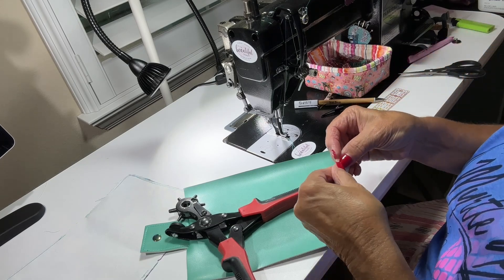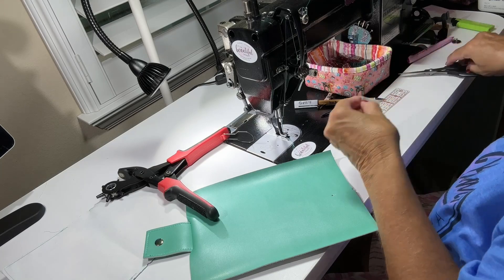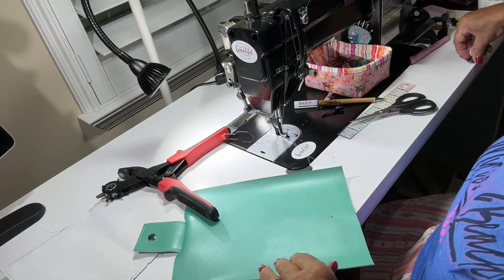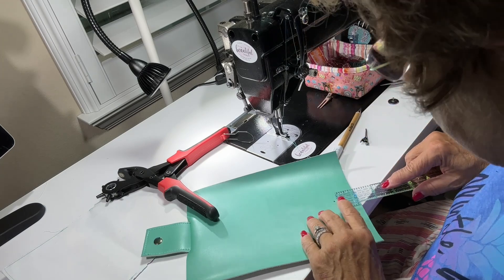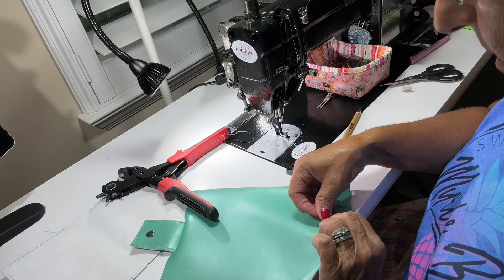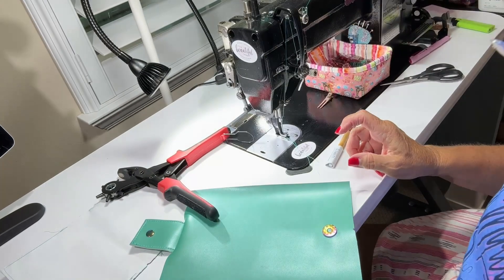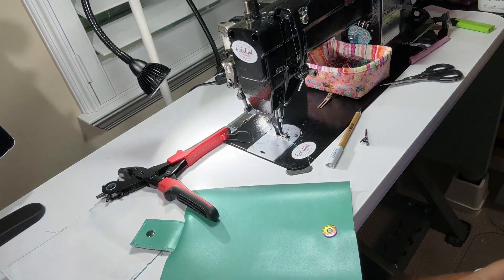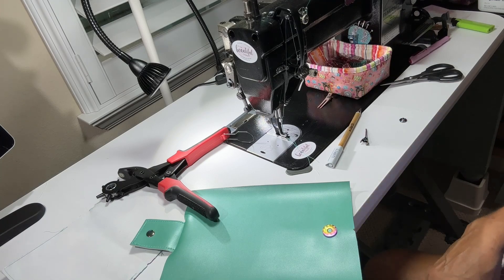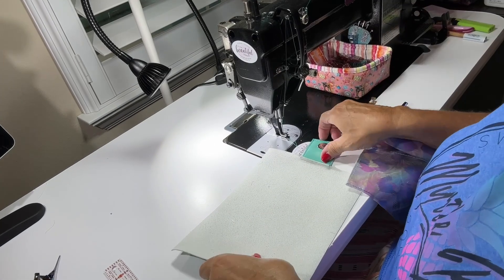I'm going to get a piece of Decaville Heavy and fold it in half because that's going to get a lot of wear and tear. Just cut a small piece — it doesn't need to be anything big. We're going to stick that in. The center of the hole for the other snap is one and an eighth inch down from the center mark on the opposite side.